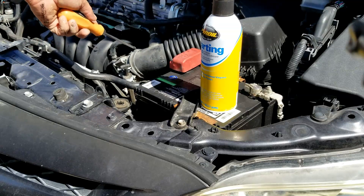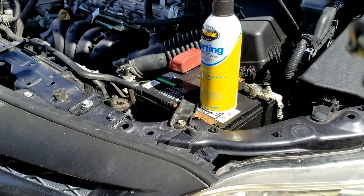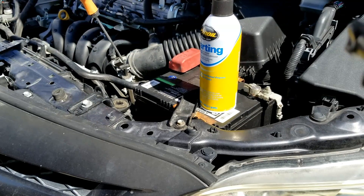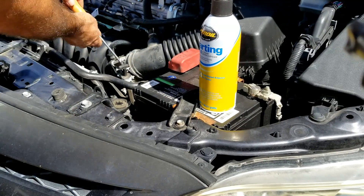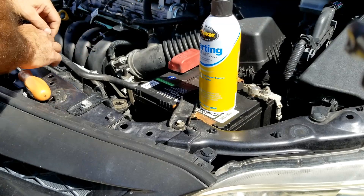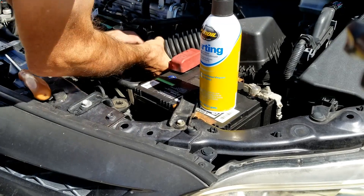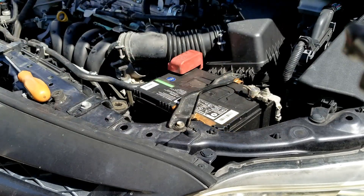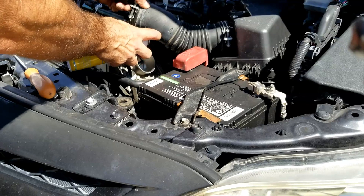To do this, you want to spray into the throttle body. Some people also spray on the air filter and soak it, then start the engine. I'm going to pop it off right at the throttle body and spray in there a few times.